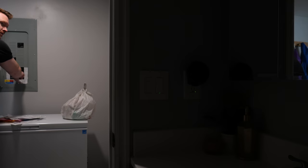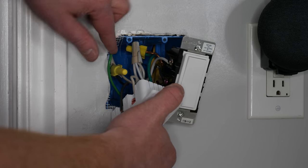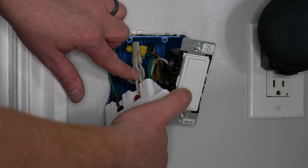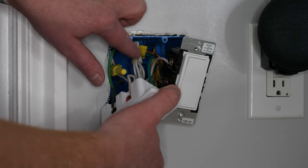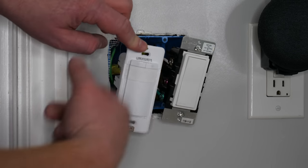The first thing to do is turn off the power and remove the old light switch. We have the ground with the green wire, the black line where the power is coming in, and the white load — most likely your load is going to be black. Then we have the bundle of neutral where I've put the white wire on the back. Now let's wire it all up.